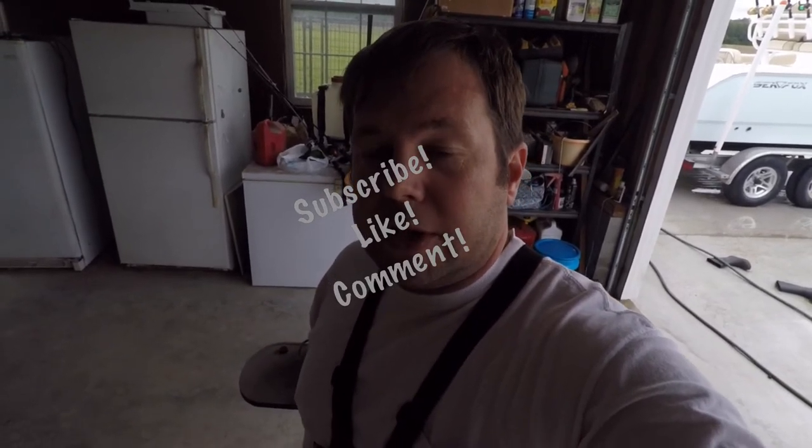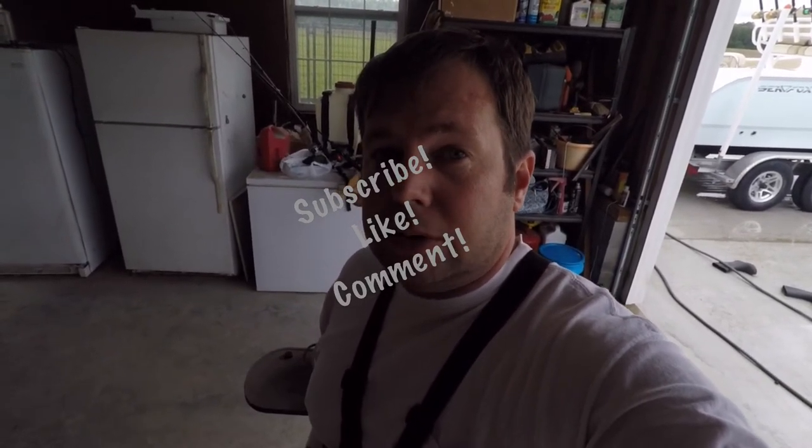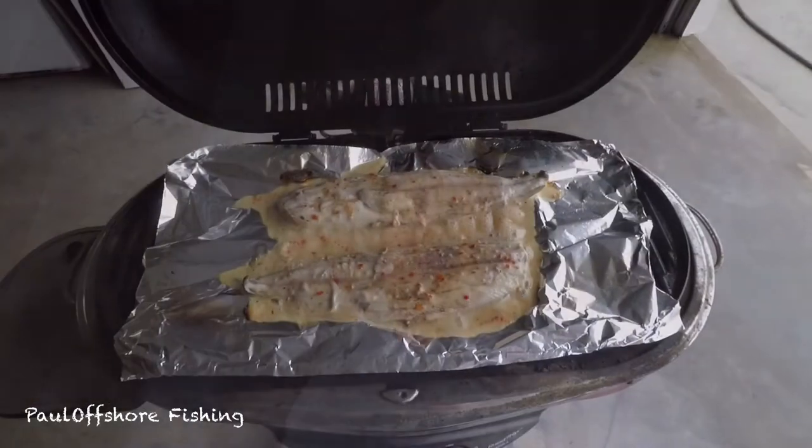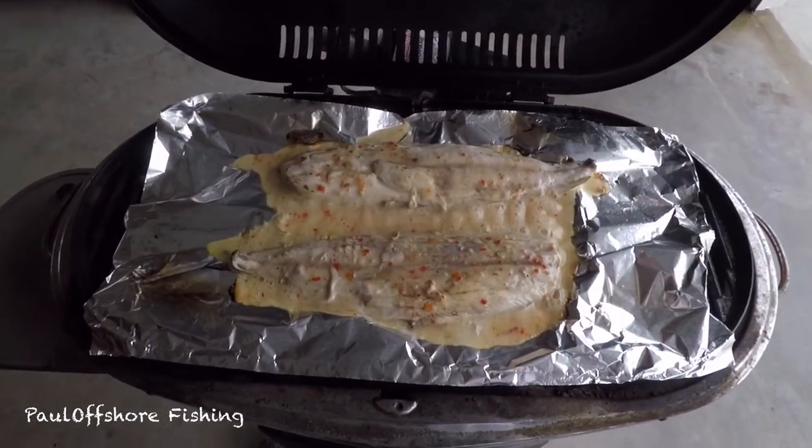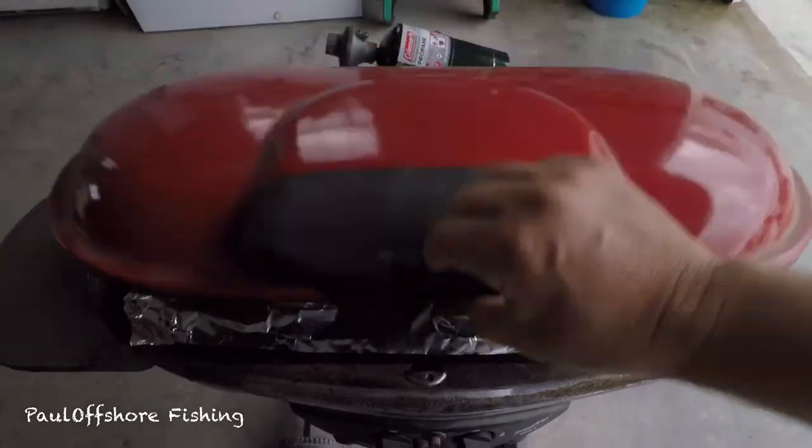I'm trying not to get them too done, but I still want them cooked pretty well. I'm trying to gauge it where we're putting the Parmesan and the breadcrumbs on before they're done. Fast forward — it's been about five minutes. They don't look quite done yet. As you can see, there's a lot of water right there on top of the fillet, so we're going to let them cook down a little bit more.